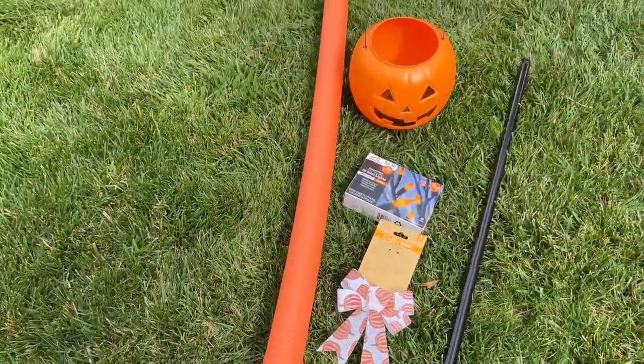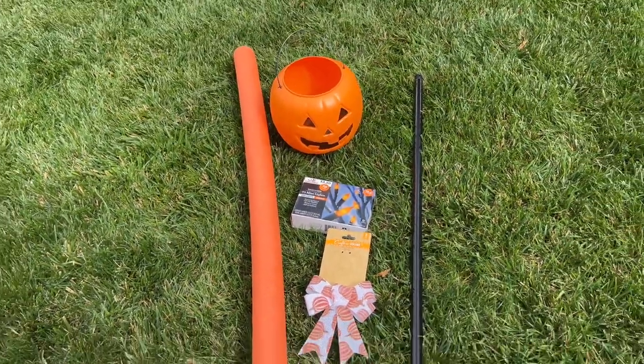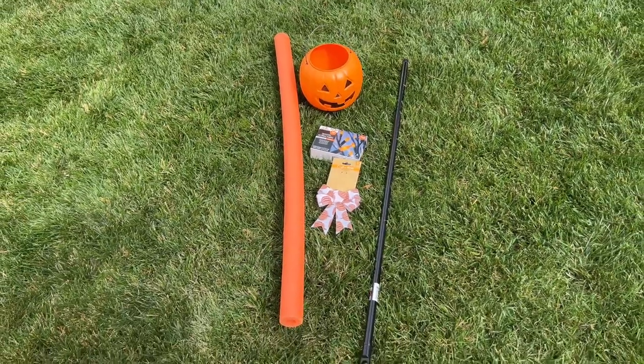For this project, you're going to need a pool noodle, a pumpkin pail, a broom handle, some lights, and a bow.